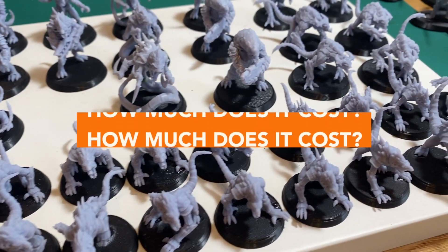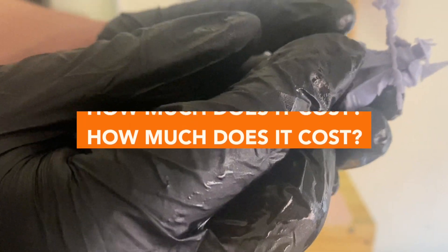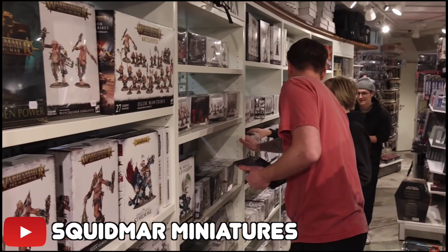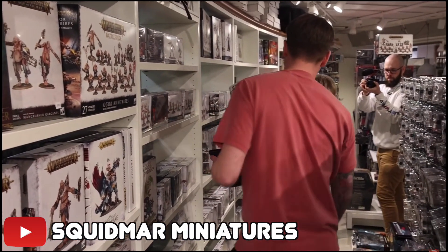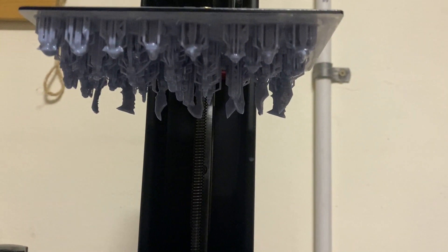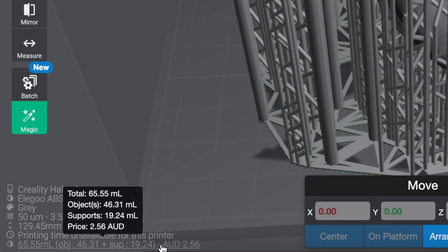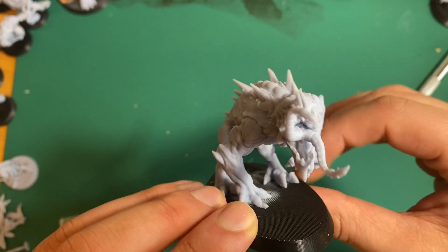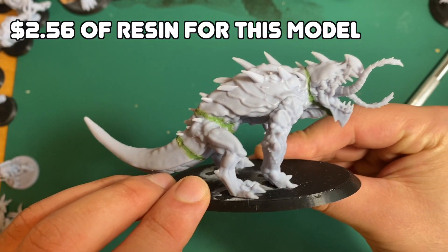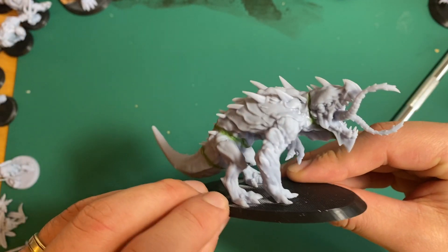Today I wanted to answer the question: how much does 3D printing miniatures actually cost, and is it cheaper than buying your models from companies like Games Workshop? Hopefully for those of you looking to get into 3D printing, this is a helpful video. If we hop into Live Sheet Slicer, it actually tells you the cost for each print using the amount of resin and the price you set per liter. So for example, this Karnorex model would use $2.56 worth of resin in its print — but is that actually the real cost?